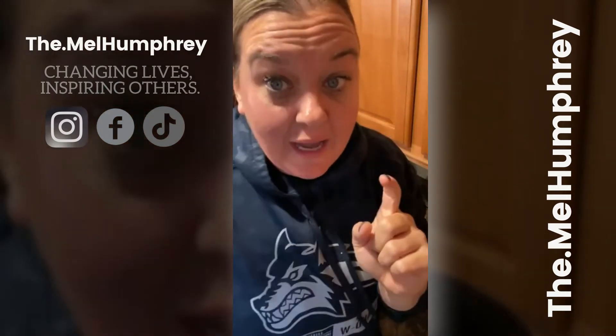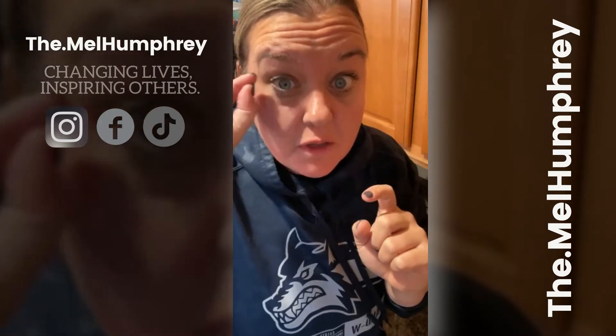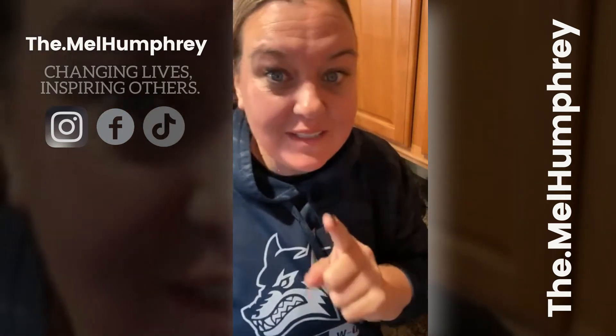Hey friends, happy Saturday. What's going on? It's your girl Mel. I am coming to you live from my kitchen here, right outside St. Louis, Missouri.